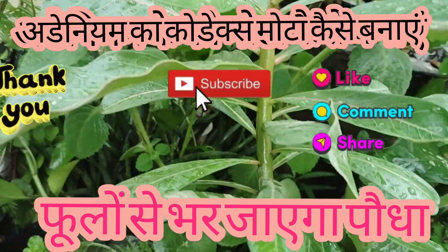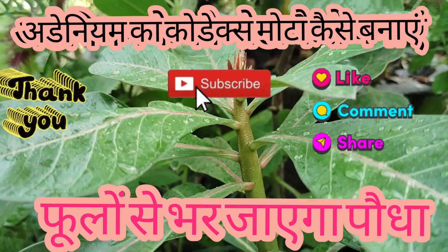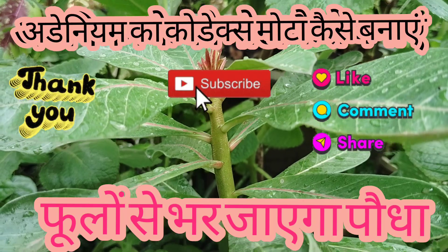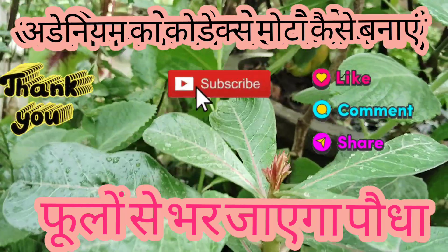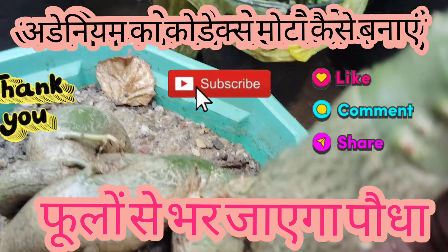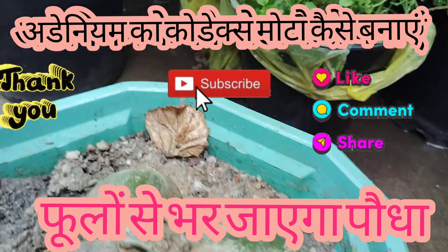If you have fungus, I will tell you — I have water in Alipur and I will spray it. I have removed it and put it in the water, so it is completely repaired.